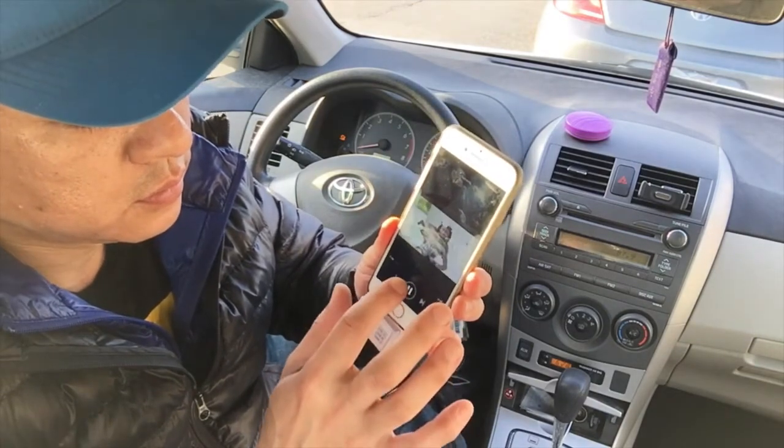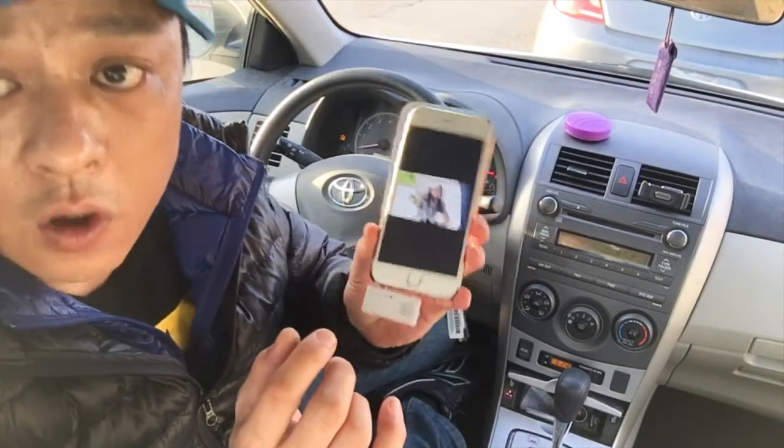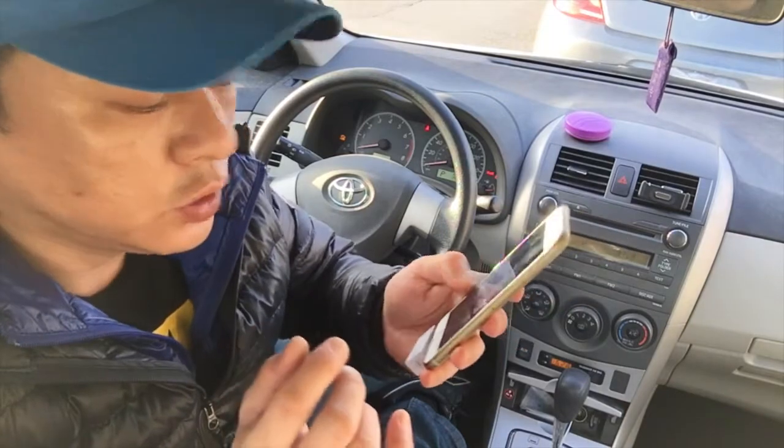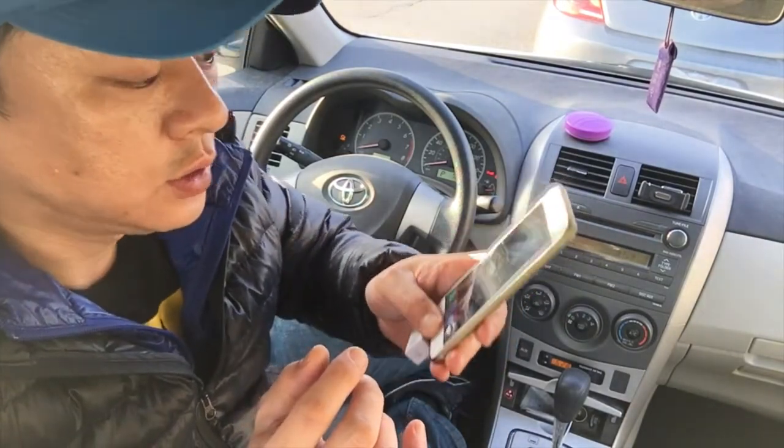This device also offers a very cool feature, which is talk hands-free. You simply ask Siri to dial the number for you — just ask Siri to dial.